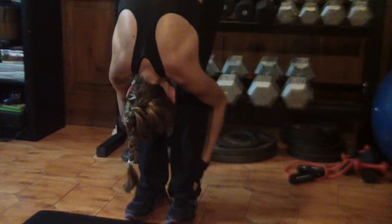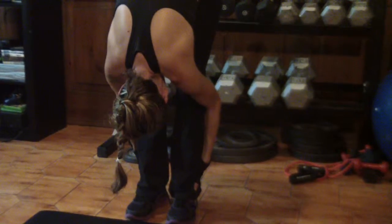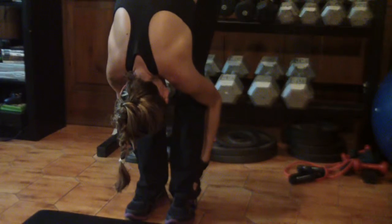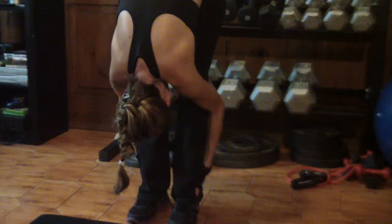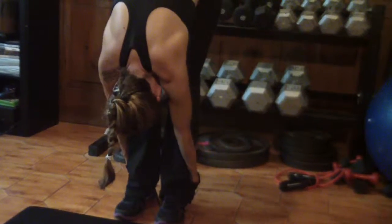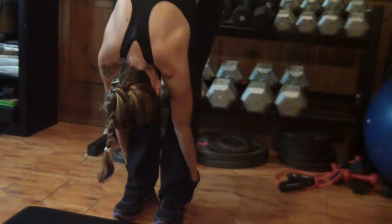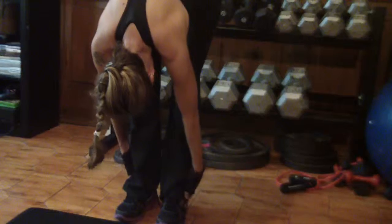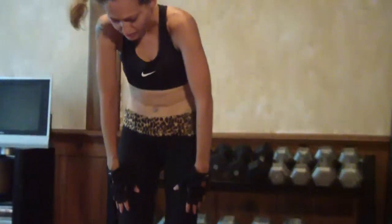Keep breathing. Try to bring it in closer — bring your chest closer to your thighs. Breathe normal with it. Now we're going to roll up slowly by vertebra and come back up.